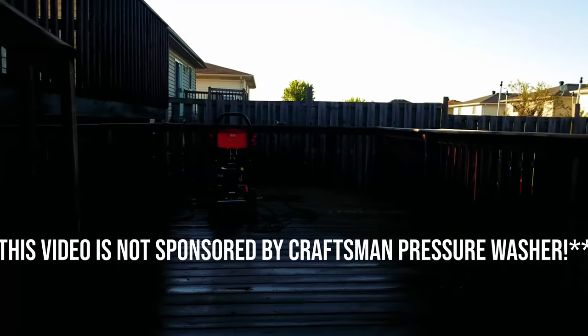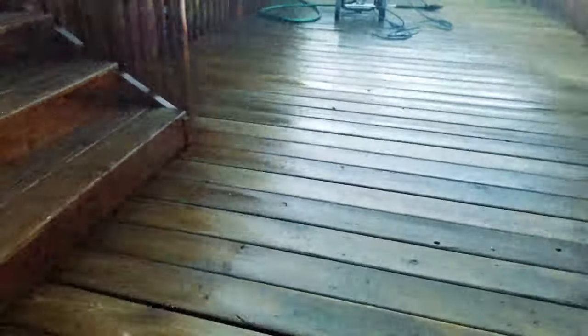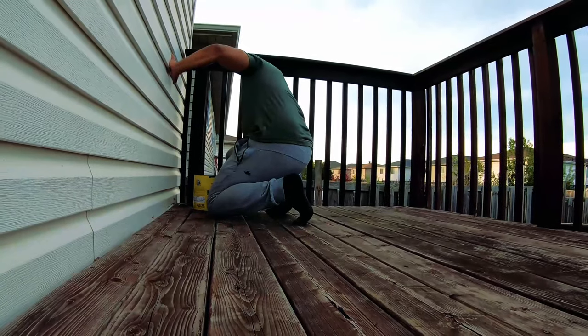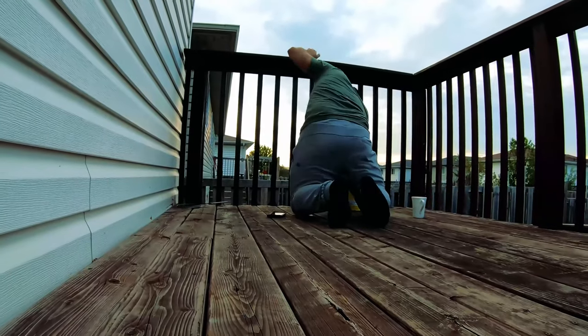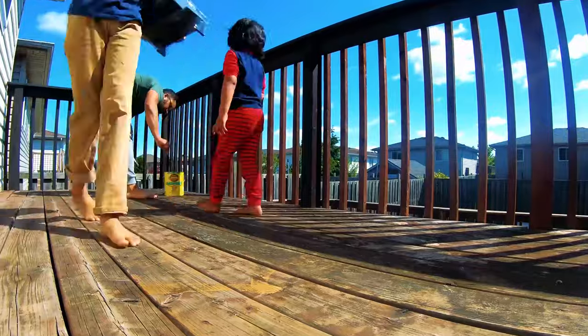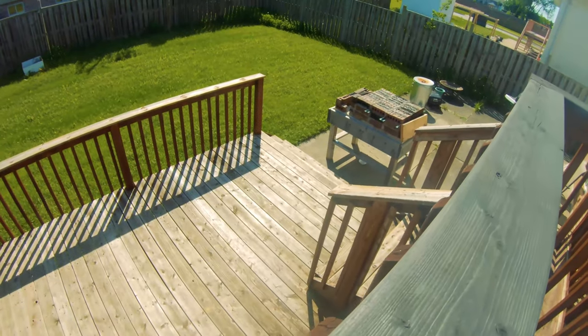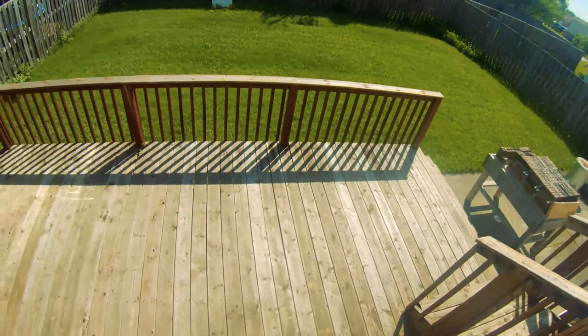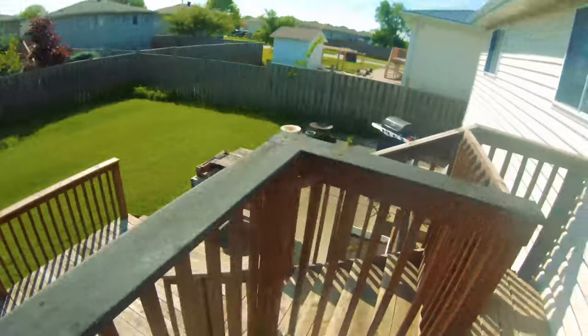I just cleaned up the whole deck with my 2,200 PSI Craftsman pressure washer. Tomorrow when it dries I'm going to stain it. So here we are on day two, the day after washing. The pressure washer actually scraped off the stain that was already on it — you can see on the lower deck it almost looks like the actual color of the wood. There was a light brown stain that had been there god knows how long, but I made sure all the dirt is gone.